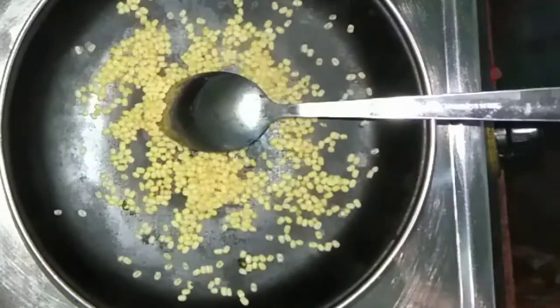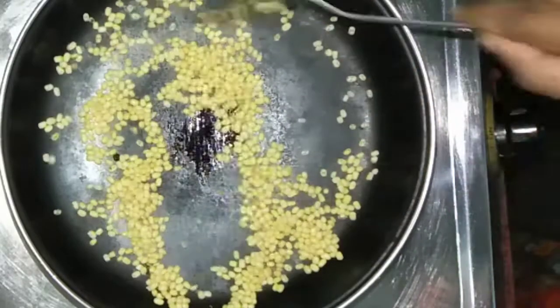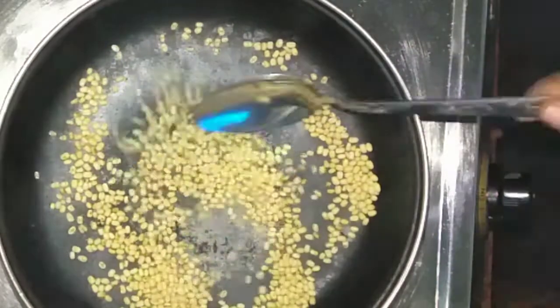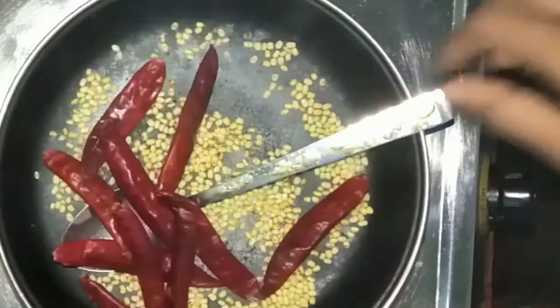I am using 2 tbsp of this dish. I will use this dish for a little bit. I am using this dish to help you — it is about 6 tbsp of the dish. I will use this dish for 10 minutes.